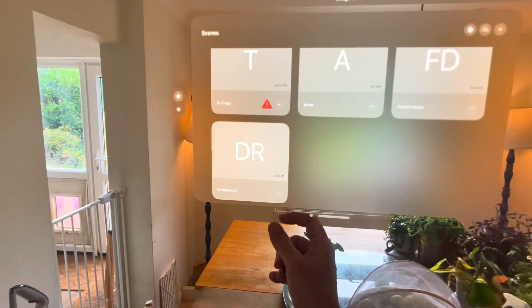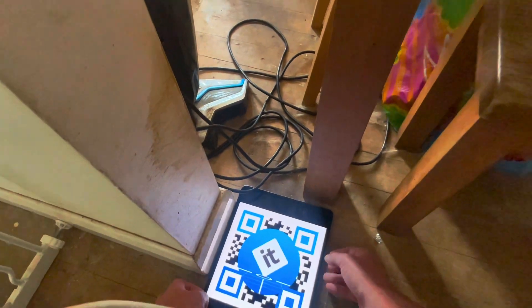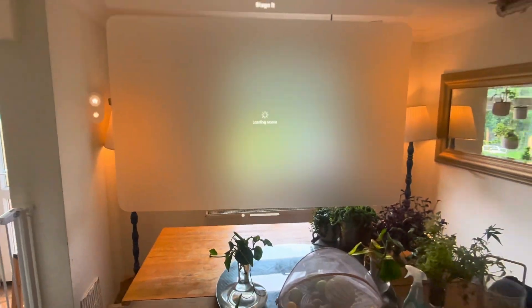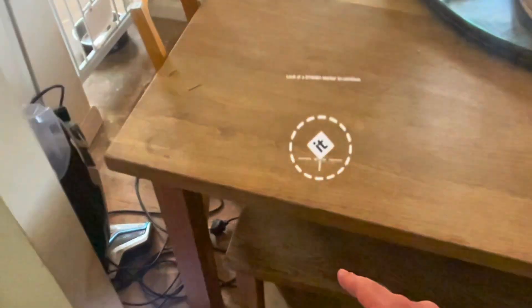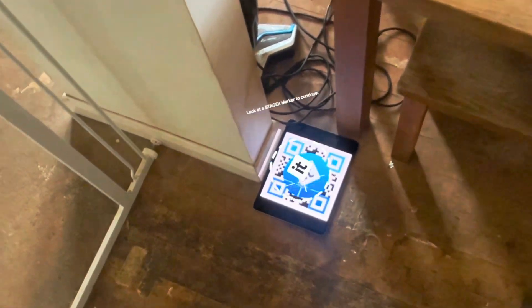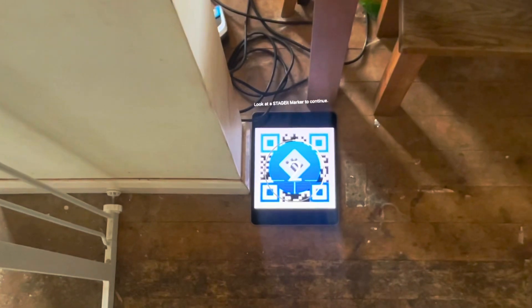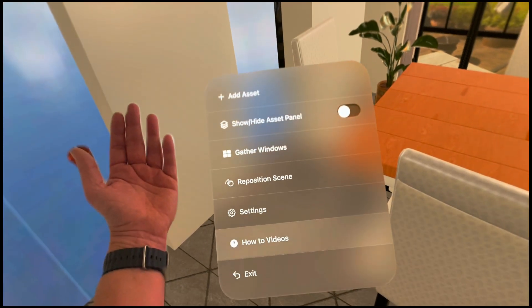I'm going to go ahead and load the dining room scene and put my marker down here where zero zero is, just going to wait for that scene to load. I can position it normally, but in this instance I'm going to use the marker option — select marker, look at the scene and once it's recognized — sometimes you need to get a little bit over it — it places the scene exactly where I need it to be placed.